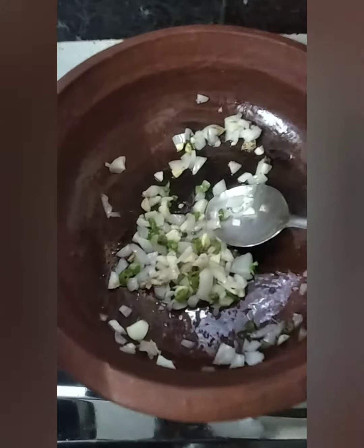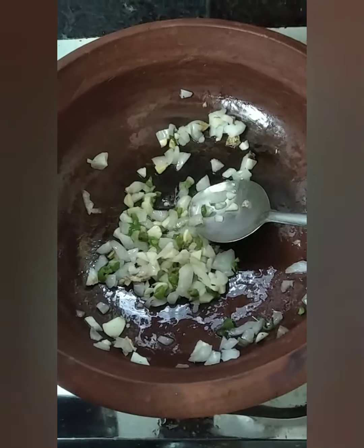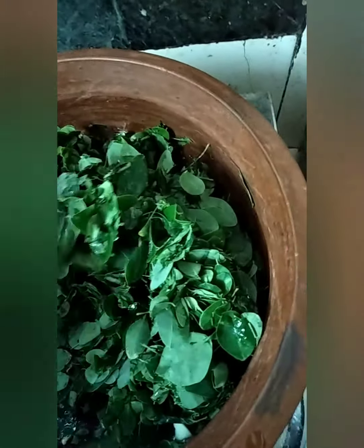I am going to add this to the sautéed onion, chili, and garlic — not a paste but sautéed. In my pan I sautéed it with a little oil, added jeera, and now I'm going to add these fresh green leaves. You can see the lovely fresh green vegetable. I just cleaned it by dipping it in water two or three times, separated the leaves, and added them to the pan.